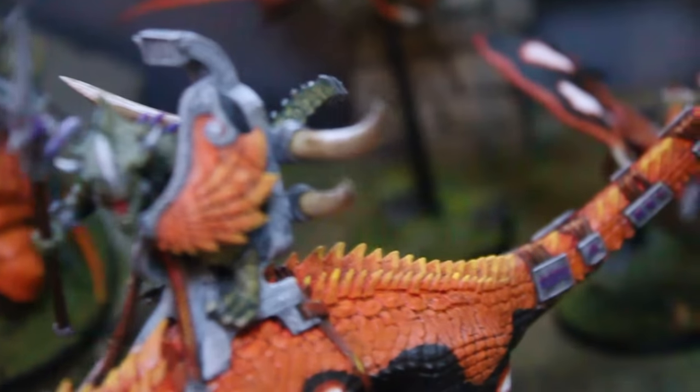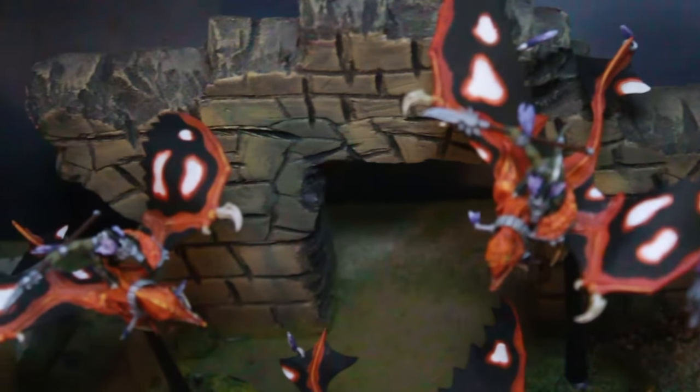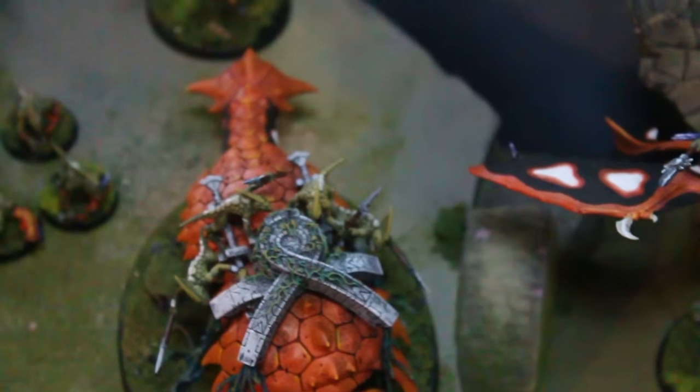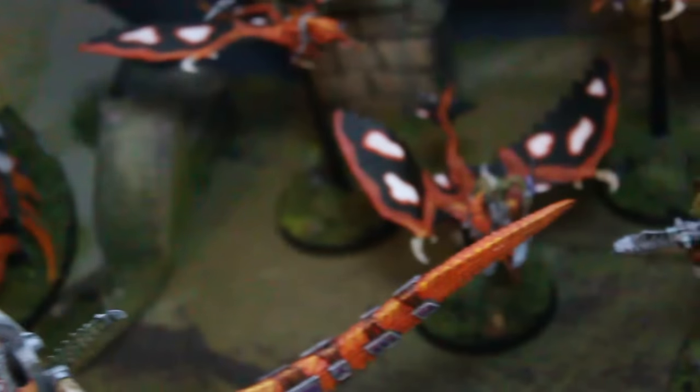These are Temple Guard. I recommend using Temple Guard instead of Saurus Warriors — if I were doing Seraphon, I would not have any Saurus Warriors in my army, I would just have Temple Guard. They're really great in the game and the models are definitely about a zillion times better.